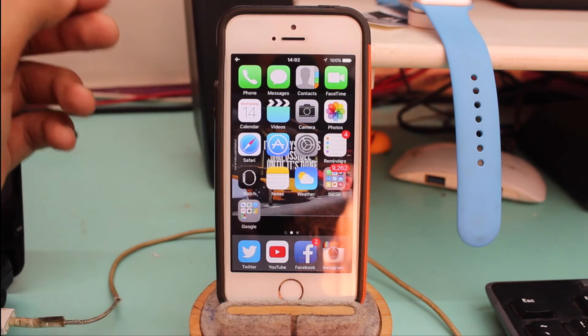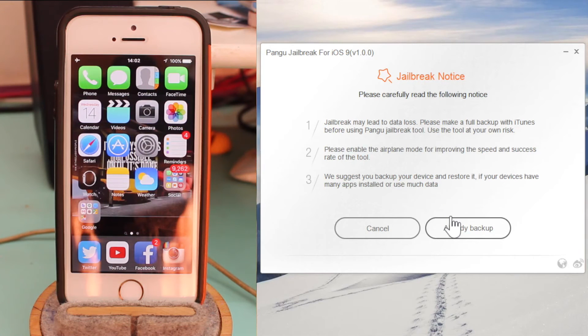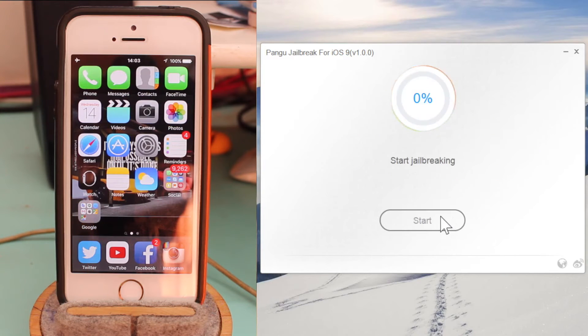That's it — we are now ready to jailbreak. Pangu also recommends that you back up your device first. If you have a freshly restored iPhone that's ideal, otherwise just back it up. I have already backed up mine, so I just tap 'Already Backed Up' and the jailbreak procedure begins.